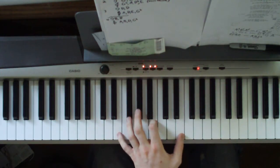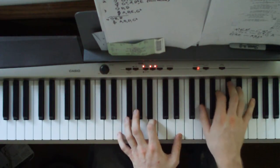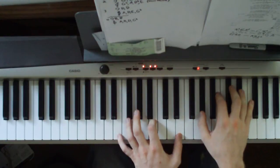The next chord: your left hand comes up to an E, B, E. Right hand plays an A flat, B, E flat. You just play that twice.